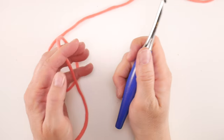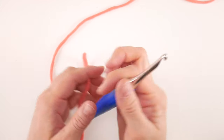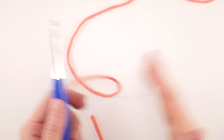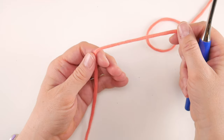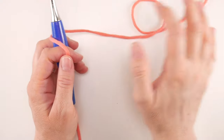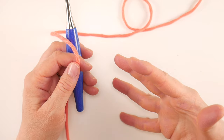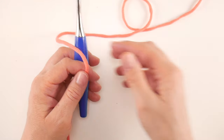For a granny ripple swatch we're going to do a multiple of 54 — so whatever you do, do 18 plus 18 plus 18 and so forth until you get the width you need for your project. We're going to be learning just two rows: row one sets us up for the rest of the piece, and row two is the row you repeat over and over again. So it's super easy.